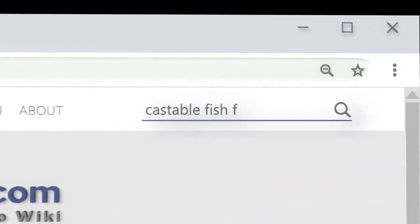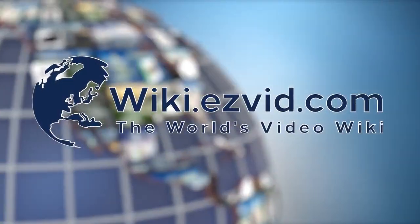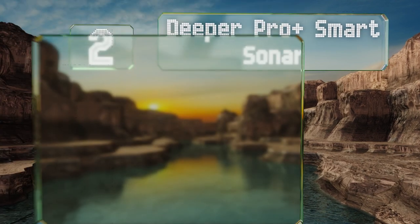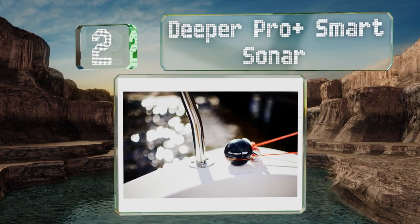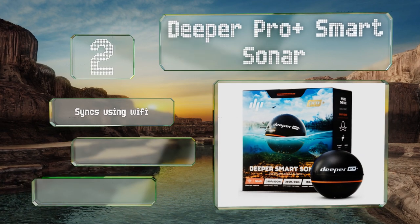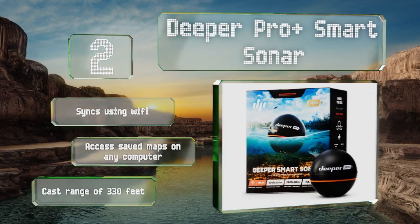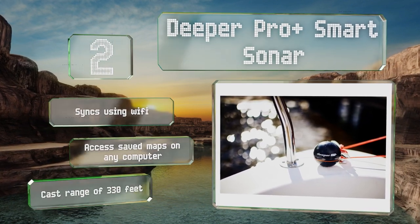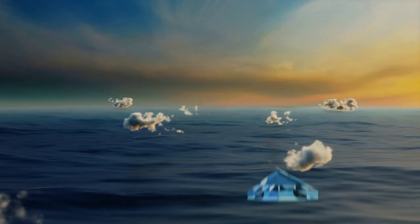At number two, the Deeper Pro Plus Smart Sonar can be used from the shore, a boat, and even through ice, and allows you to make underwater maps that you can save for later. It uses a wide scanning beam that gives you 15 scans per second of areas as far down as 260 feet. It syncs using Wi-Fi and you have access to your saved maps from any computer. It has a cast range of 330 feet.